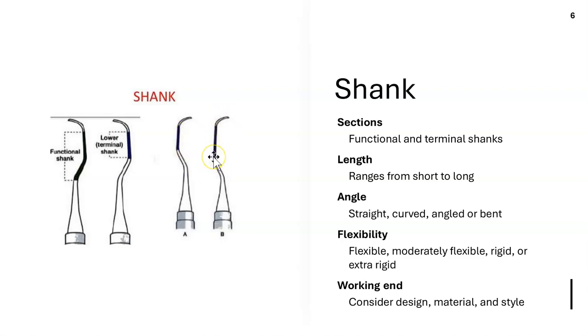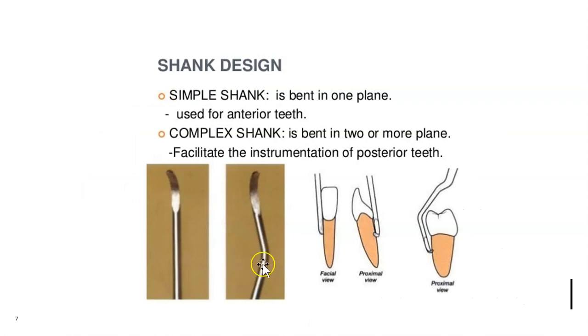A short shank versus a long shank: the long shank is good for deep perio pockets, especially if you need to fulcrum further away from the area being instrumented. A simple shank is bent in one place and is good for anterior teeth, whereas a complex shank — bent in one or two places — is good for posterior teeth like premolars.